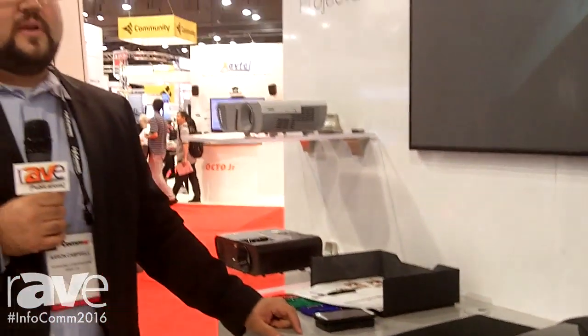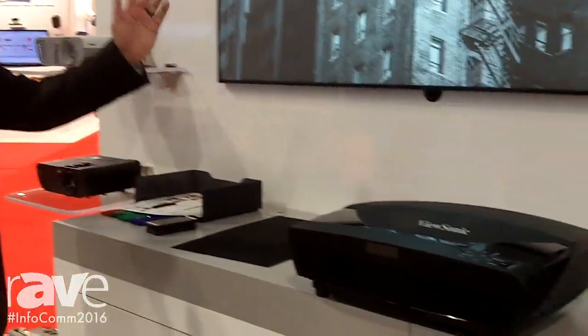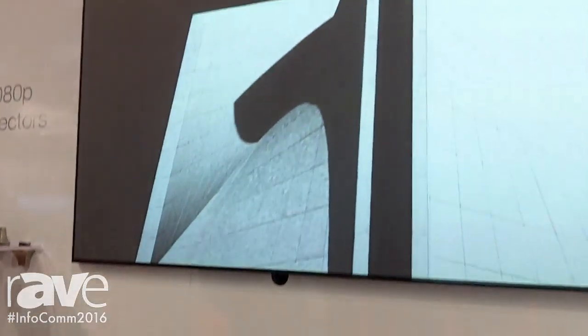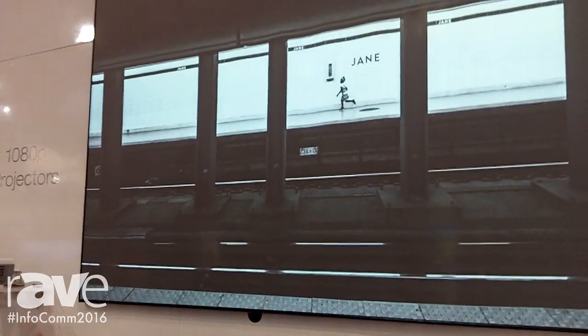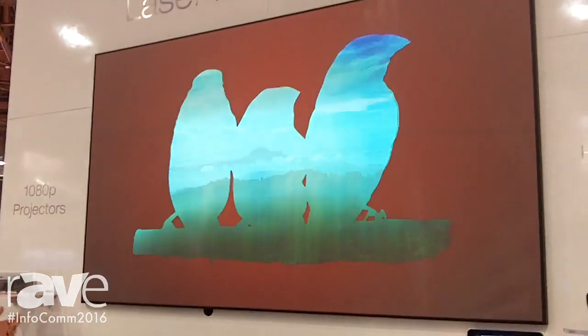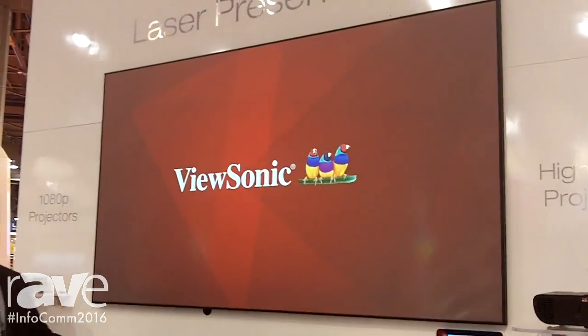Hi, this is Aaron Campbell with ViewSonic. We're at Infocom 2016 and what we're showing here is our brand new laser projection projectors with our ambient light screen. As you can see here, we are in a very bright atmosphere inside of the Infocom 2016 building and you are still getting a vibrant screen with a lot of color and a lot of clarity coming from our laser projectors.